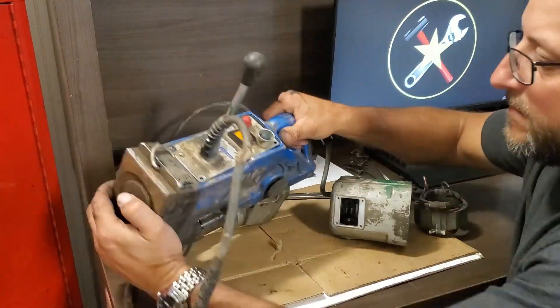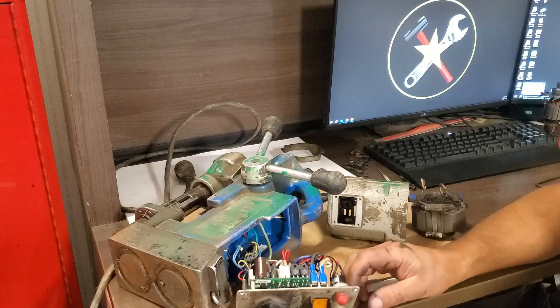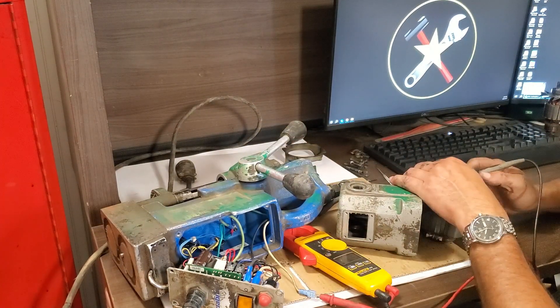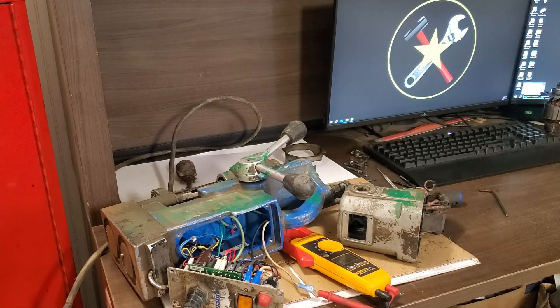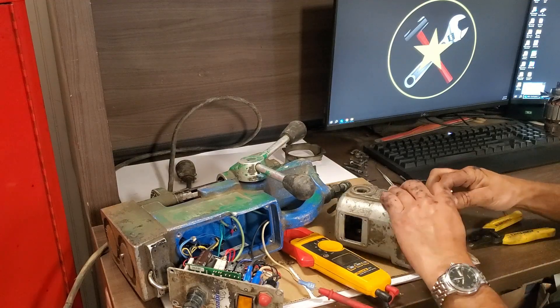With the stator out, I then recheck the white wire between the terminal in the case and the connection to the stator. With it still testing bad, I cut the connectors off the stator and pull out the old power cord.